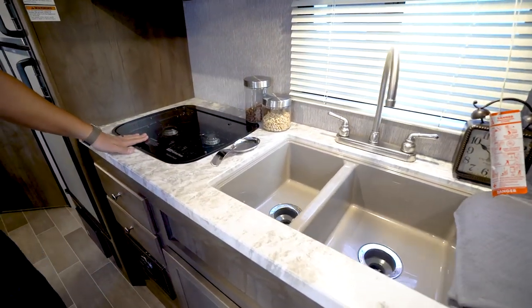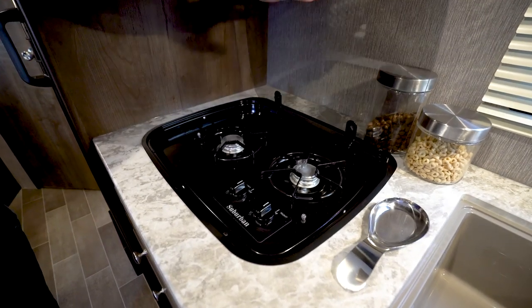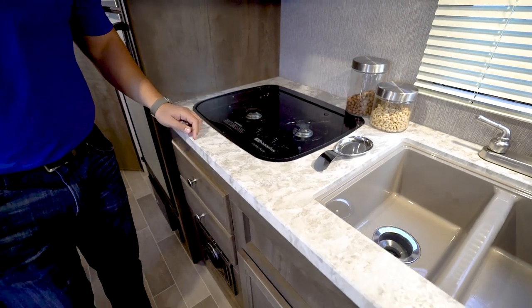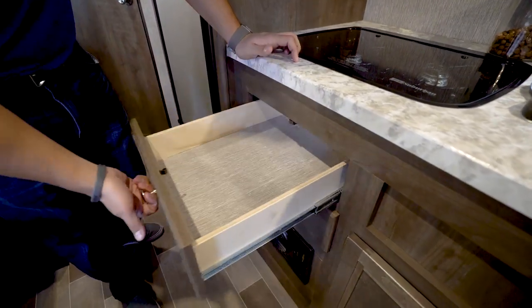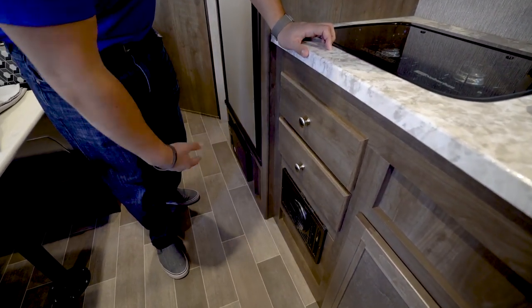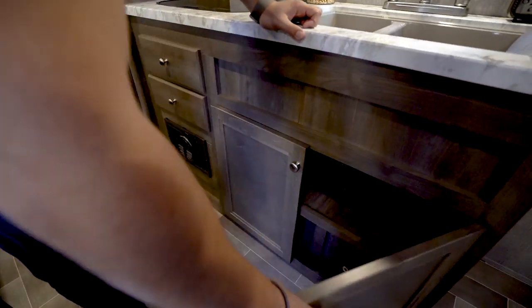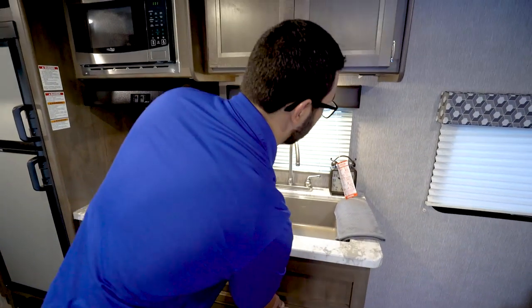The under-mounted sink not only gives it a better look, but you can also get a sink top cover to make it a flush countertop. They also recessed the two-burner cooktop so you can utilize it as prep space — fold it up and back and it doubles as a backsplash, giving you access to those two burners. In lieu of an oven they went with storage, which in a kitchen this size makes sense. You get two large full-extension drawers with plenty of space for flatware, utensils, and towels, plus the direct vent furnace right underneath.